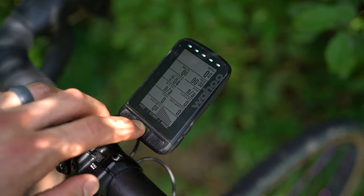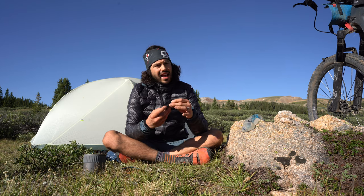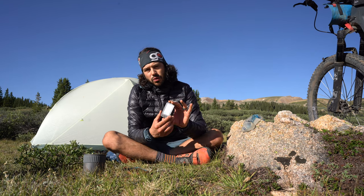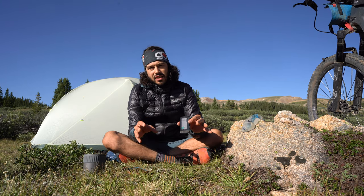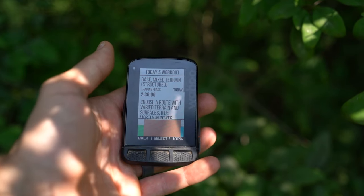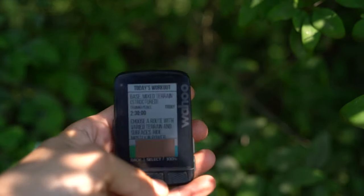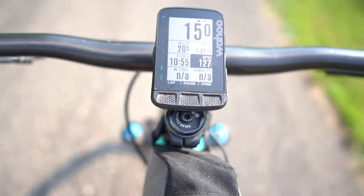For day rides, all I have to do is turn the device on and then press start. A few instances I've had to restart the device because it would not pick up the GPS, but that hasn't happened recently so it may have been resolved with a device update. Another really neat feature is you can pair this device with TrainingPeaks or any training software you use — if you have a specific training regiment for that day, it will automatically pop up and ask if you want to proceed with that workout.